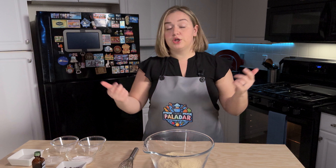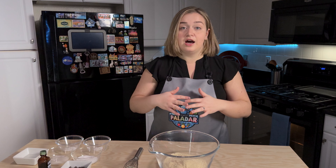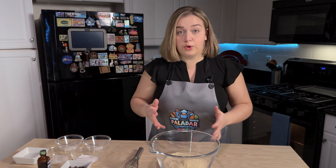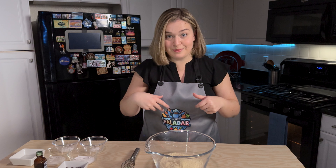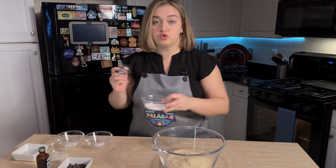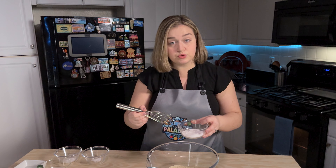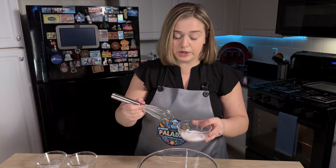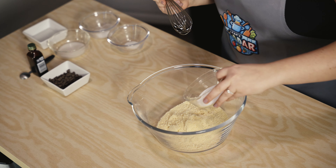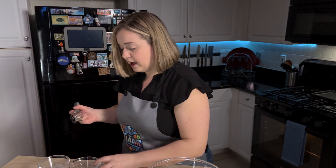I'm going to include all the ingredients and measurements in the description below, along with how many portions it makes. So, almond flour — I'm going to start mixing the dry ingredients. Here I have a stevia monk fruit sweetener, so it is an artificial sweetener — we are not using sugar here, keeping it keto-friendly.